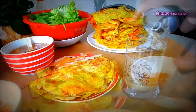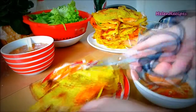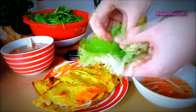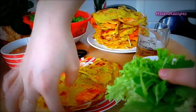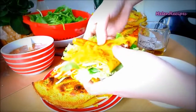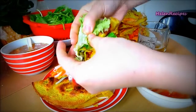You can serve bánh xèo with a lot of fresh vegetables and some light dipping fish sauce. To serve, cut the pancake into halves and take a whole piece of lettuce or a mustard leaf, some herbs, and then wrap the half of the pancake inside and dip in the savory dipping fish sauce.